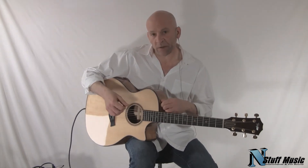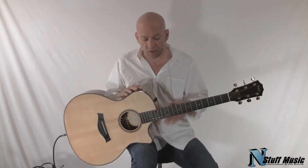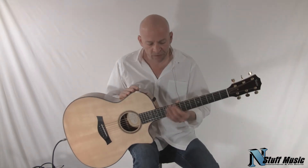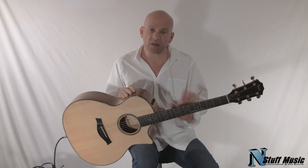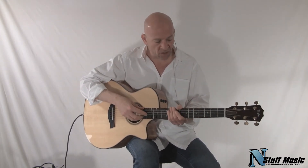Taylor guitars in general are really renowned for their attention to detail and their quality, and this particular instrument is no exception. One of the things that strikes me about this guitar is the fact that EQ wise, whether you play this guitar with a pickup or without it, it's extremely well balanced. You hear everything that comes out of the guitar.